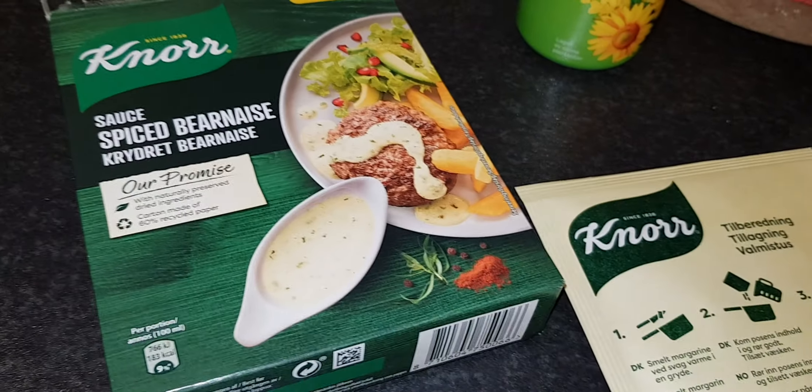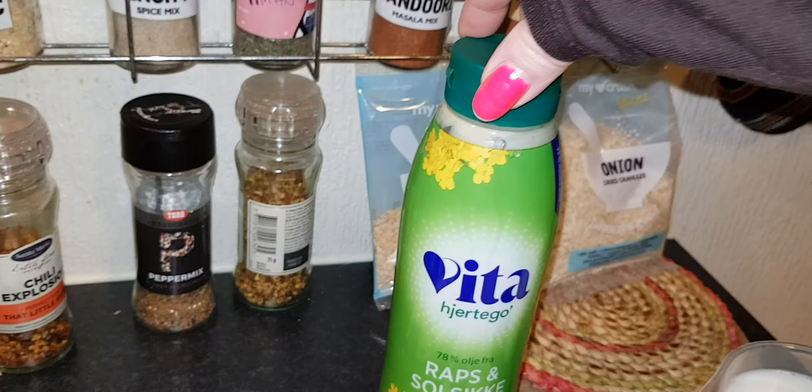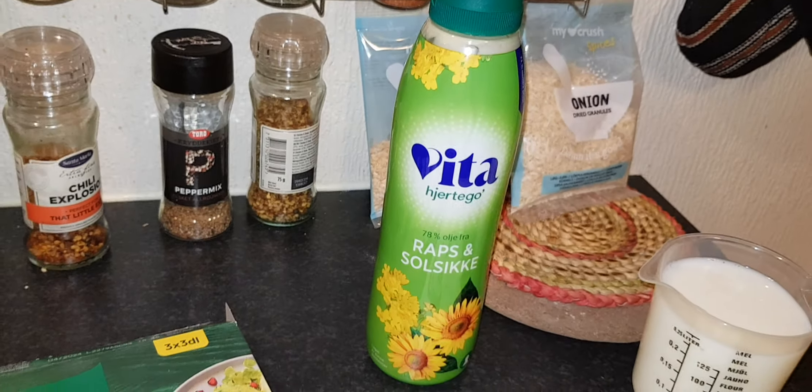I'm going to have sauce with it. This spice butter is so good — I always use this. It's the healthier option and it tastes better than any other butter. Now I need to check the chicken. I love this thermometer thing I bought at the cheap store.